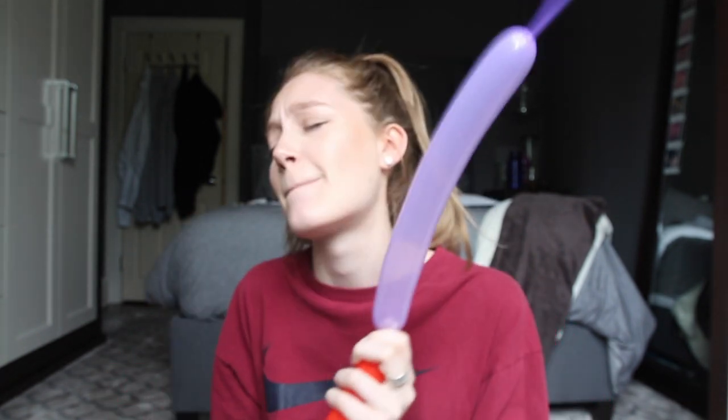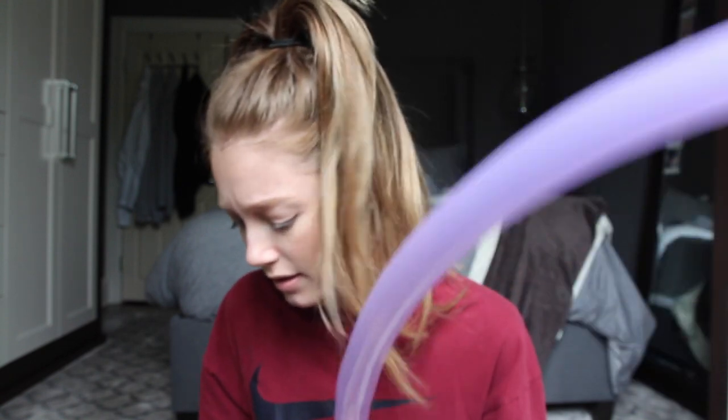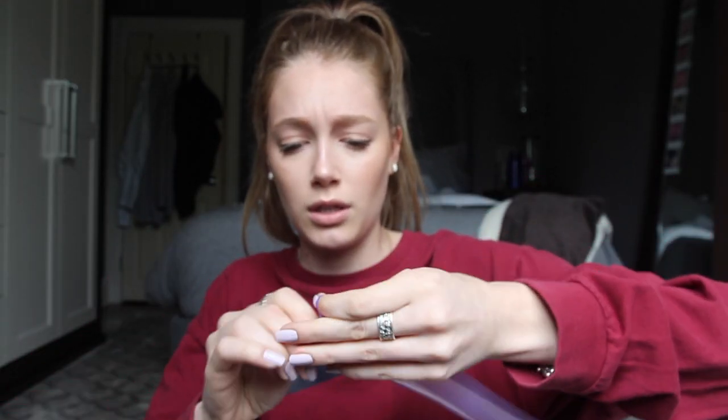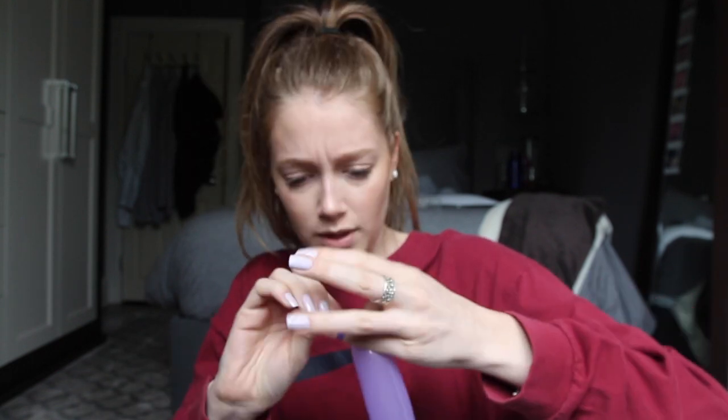It says to use the air pump that's included, which is that. I feel so stupid. It does say to leave a little nib at the end. Jeez Louise, these are hard to tie. These are a little bit harder to tie than your average balloon. Holy moly. Oh my gosh. I'm going to have to get a little funky with this.